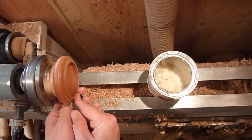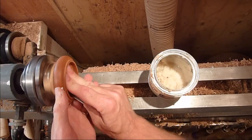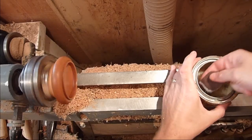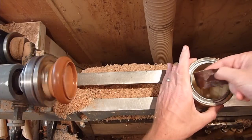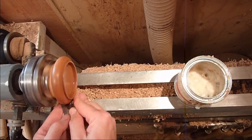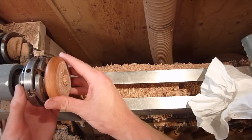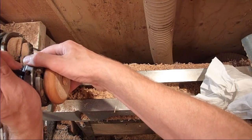Just remember not to sand your tenon when you're sanding. Finishing up here and then we'll go ahead and part it off and clean up the bottom. Mount it back on by expanding the chuck because the waste block is too small — slide the jaws in there, tighten it up just a little bit, and clean the bottom up.